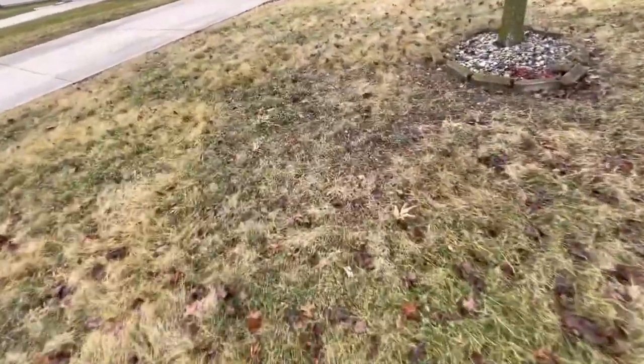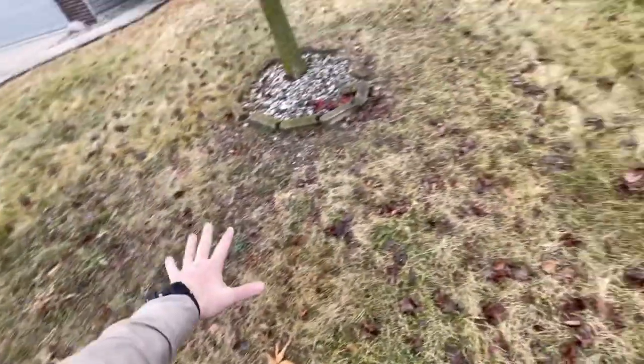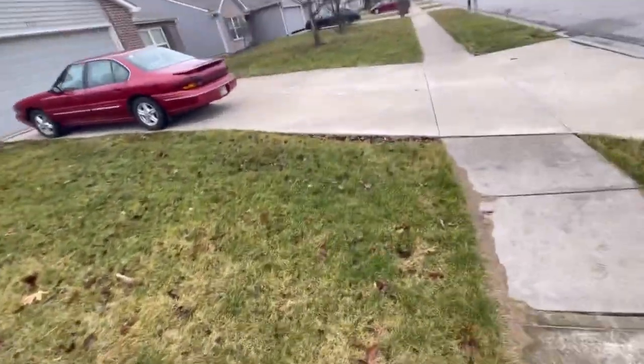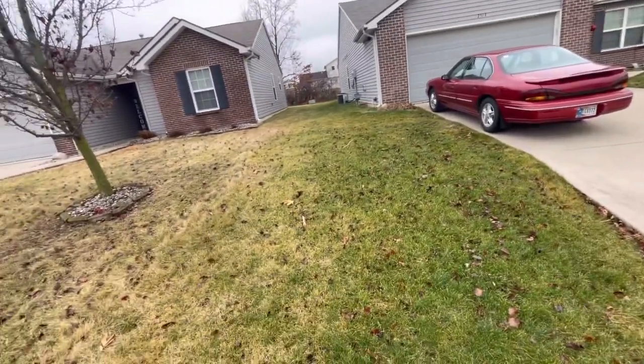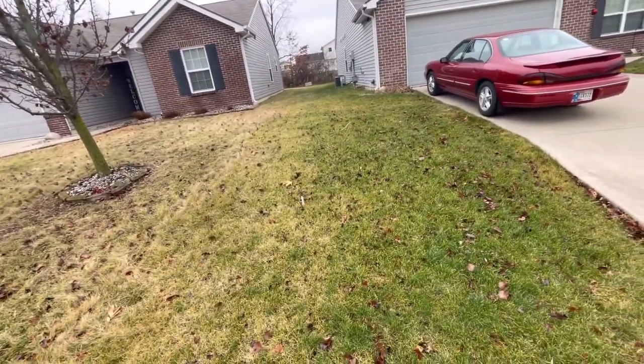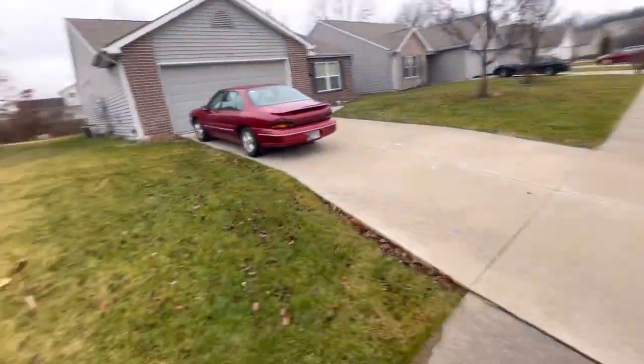Here's the next door neighbor's front yard — lots of weeds, lots of issues here. Air temperature today, we're like 45, 50 degrees, and it's Saturday the 10th of December.